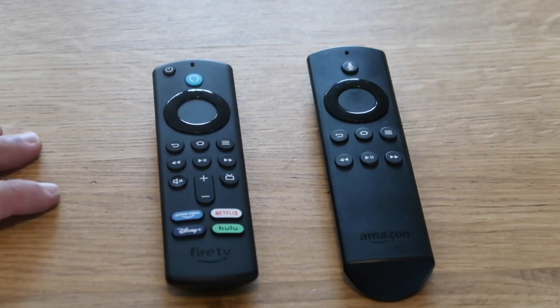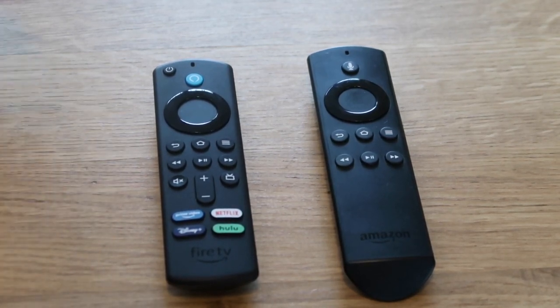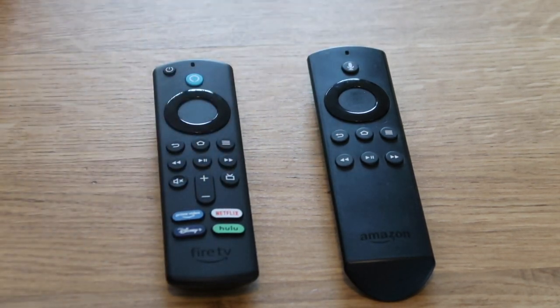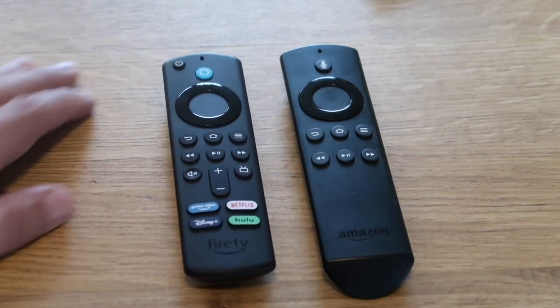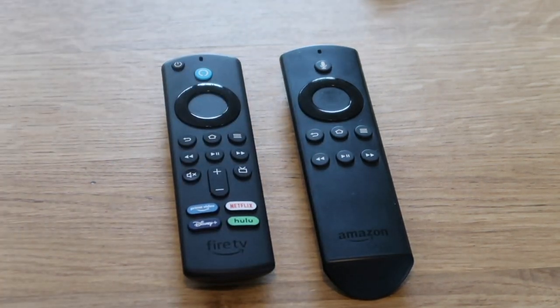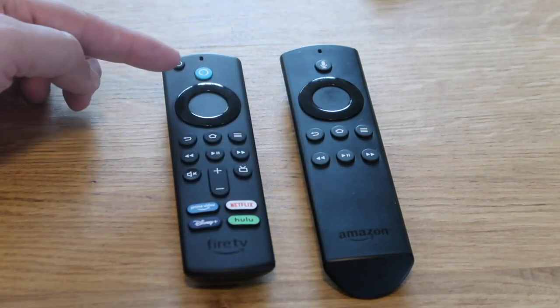It's definitely worth the upgrade, whether you just want to buy the remote or go ahead and get the newest Fire Stick. You'll get all the updates and a better processor, and for the price it's worth it. You can now turn the TV on and off with the power button, which you could not do before with the old remote.